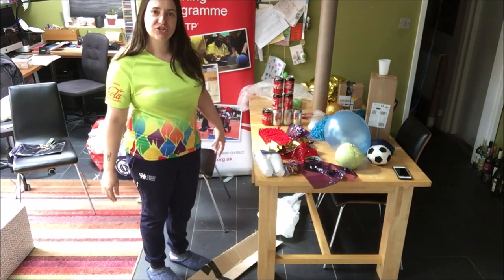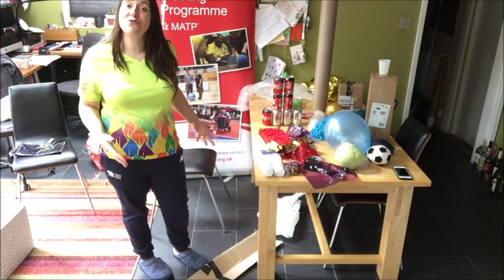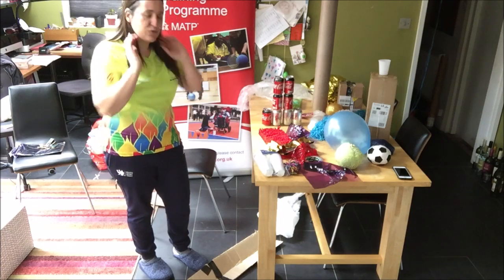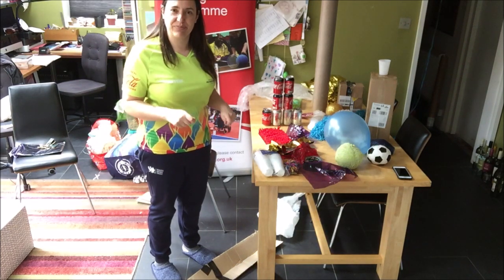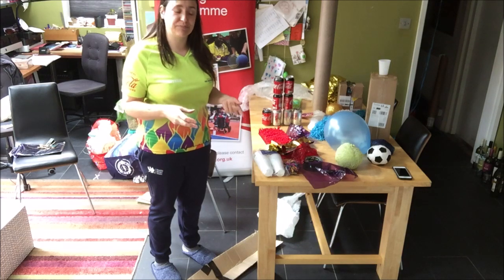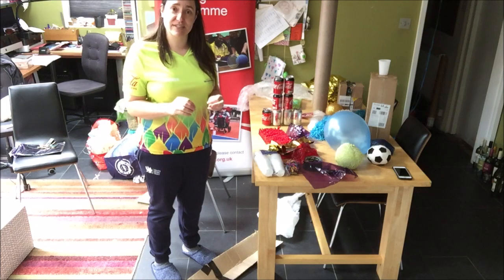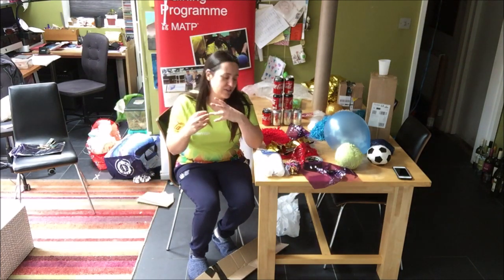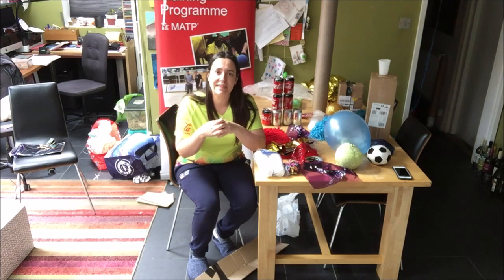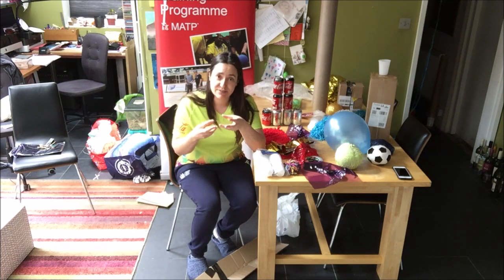I would like to just show you some ideas for the sort of stuff you can do at home, with stuff from home, for fine manipulation, dexterity, hitting, striking and kicking. So first of all, I'm going to talk about just the fine finger stuff, really getting individual's fingers going, even if they're just sitting in the wheelchair and they might not have anybody working with them.